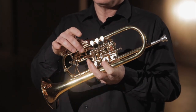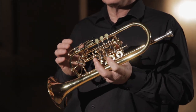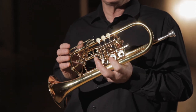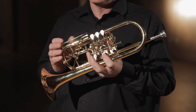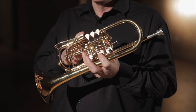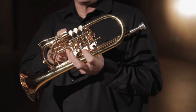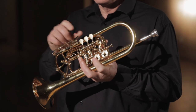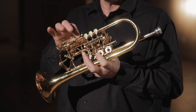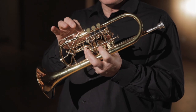Each one of these keys decreases the resistance and increases the accuracy of a series of notes in the upper register. This one is the B-flat key — it does a B-flat chord: high F, high B-flat, high D, high F. This one is the A key: fourth space E, high A, high C-sharp, and high E.